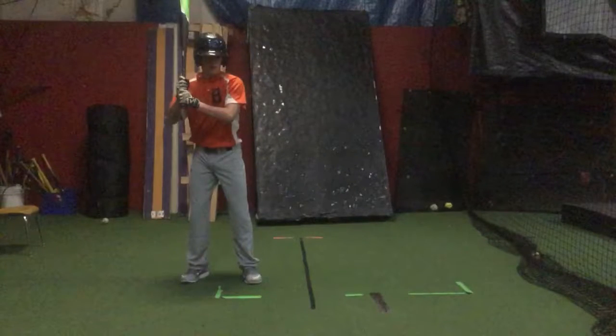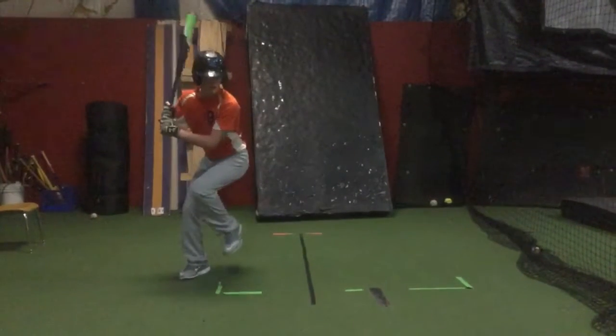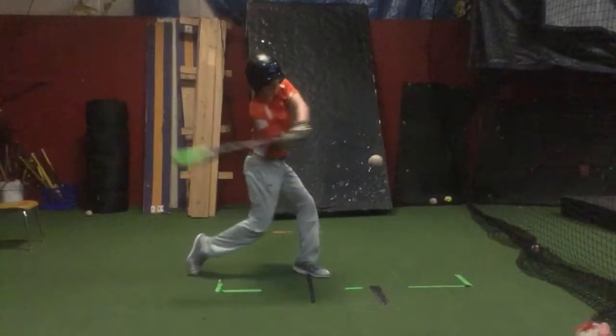Mr. Scammell, Coach Brandon here, Inside Pitch. Hey, just running through a few swings here. Things look pretty good.